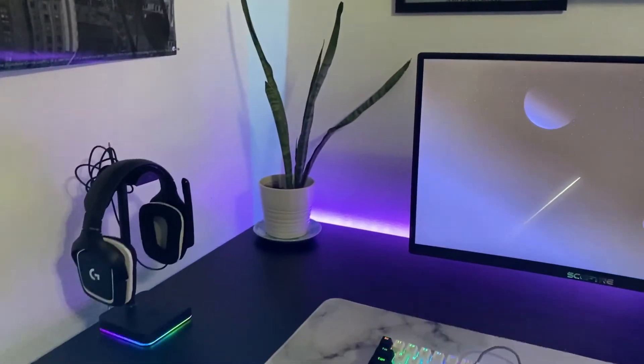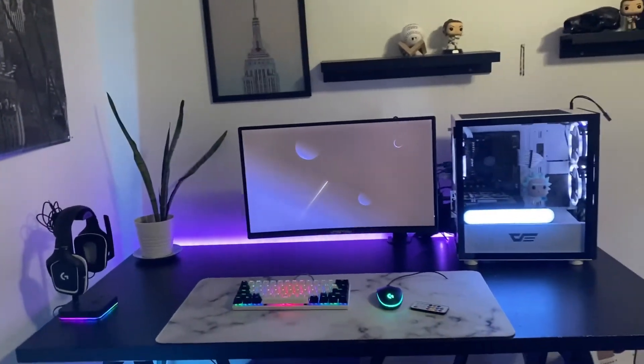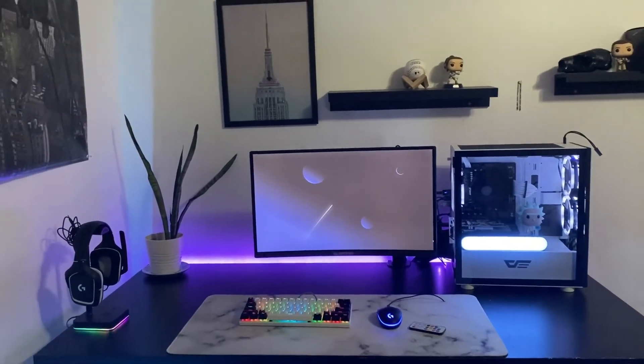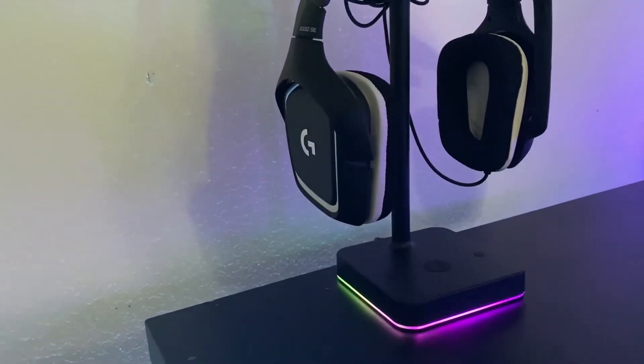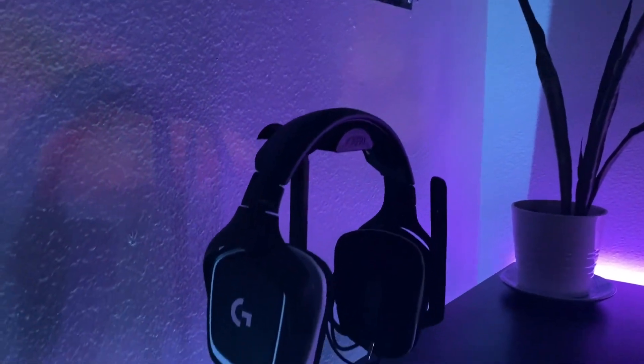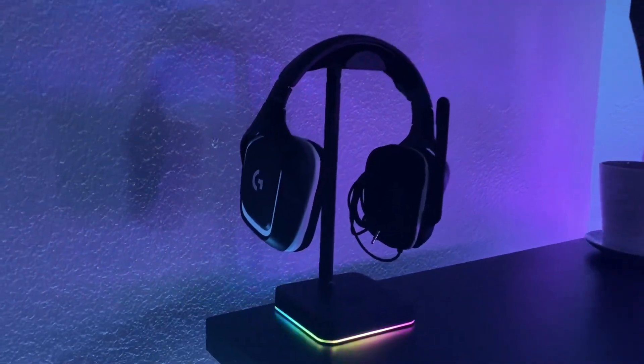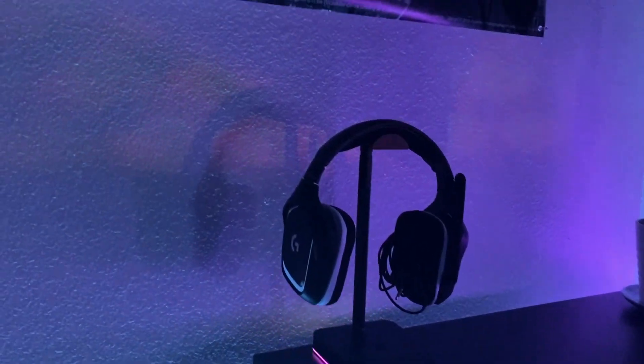Final thoughts on the headphone stand: I do recommend it. It is very nice especially for the price — you get what you pay for, and I think you get a little bit more out of this, especially with the wireless charging for the phone. The light is a little dull, it's not the brightest, but it's on the desk so you're going to see it. Thank you guys for watching, I hope you enjoy this video. I do recommend it and I'll leave the link in the description down below. Hope you have a wonderful day.